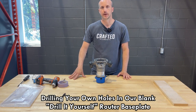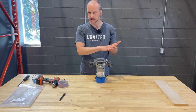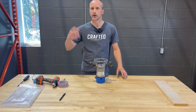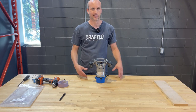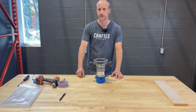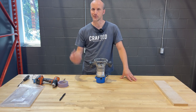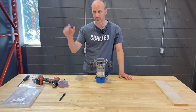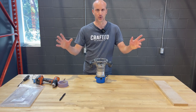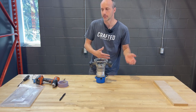Our router sleds have been a very popular item and we have a variety of base plates. We've got one for Festool specific routers, and our U1 universal base plate which fits about 25 different router configurations. But there's that odd customer who has some crazy old router — maybe their dad gave it to them, or it's an imported router that's obscure, or another popular style that just doesn't fit the U1 base plate.